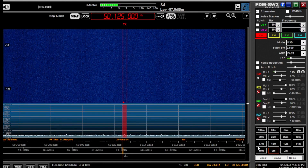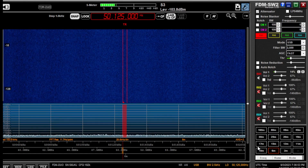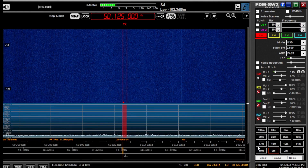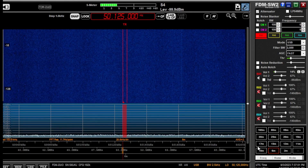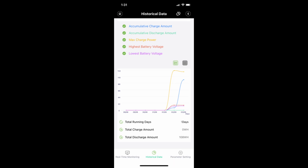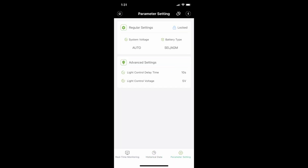I'd like to thank the good folks over at Bateria for supplying me with the extension cords and the charge controller so I could bring this information to you. I have screenshots of the app here — this is the real-time monitoring showing what's going on charging-wise, battery voltage, and everything. Then there's historical data storage, which is a nice feature. You can also go into parameter settings and change settings by unlocking it.